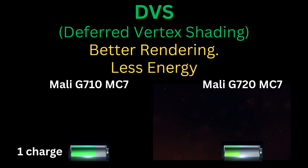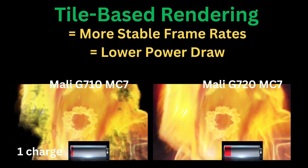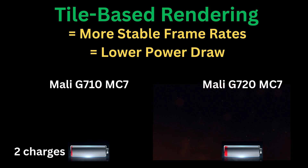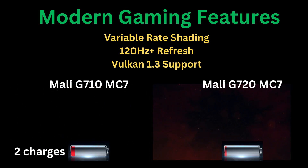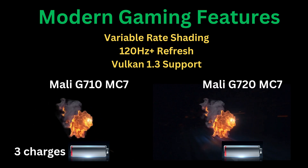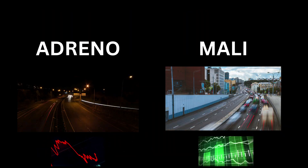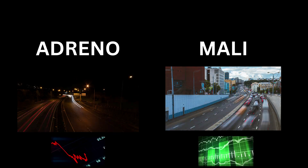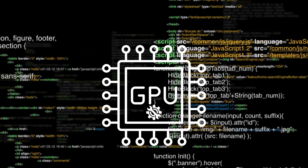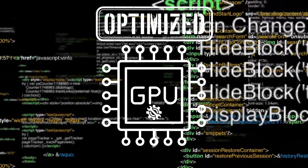The Mali-G720MC7 also improves tile-based rendering, helping sustain better frame rates with lower power draw, especially compared to the older Mali-G610. You'll also get support for modern gaming features including variable rate shading, refresh rates above 120Hz, and the Vulkan 1.3 graphics standard. While it might not match Adreno in pure gaming horsepower, its performance-per-watt ratio makes it a major upgrade, ideal for extended smooth gaming sessions.